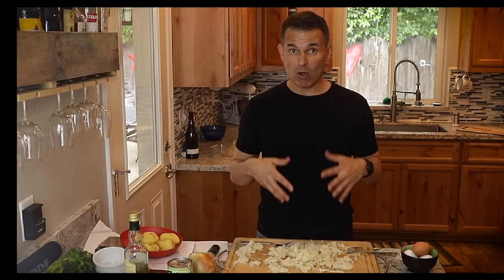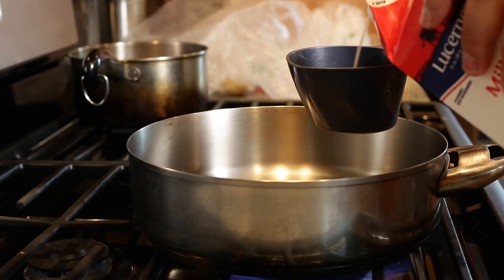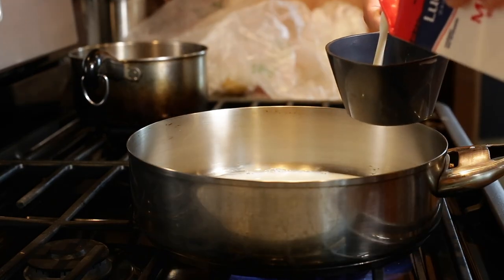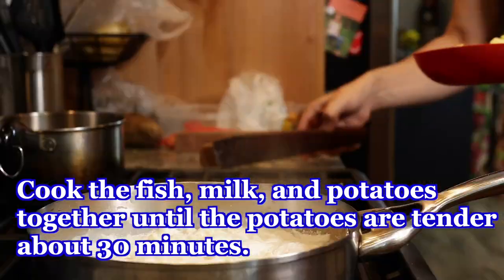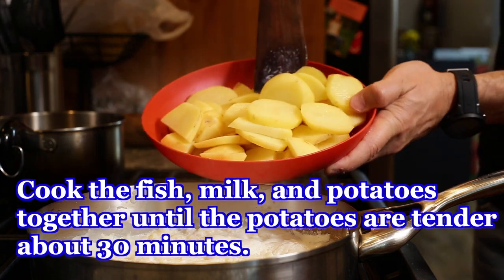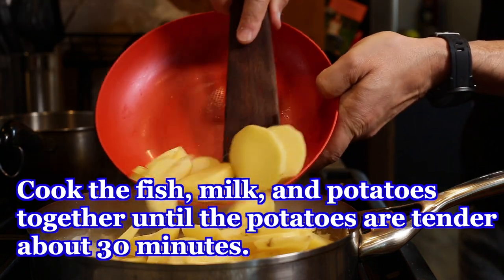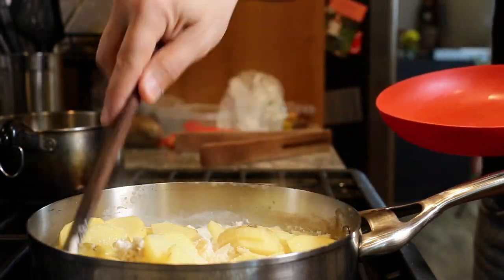Now we're going to infuse this Bacalhau in about two cups of milk for about an hour. I'm putting in two cups of milk, adding in the Bacalhau, and bringing it to a boil. Then I'm going to put in my sliced potatoes and turn it down to a simmer, allowing it to simmer until the potatoes are tender — about 30 minutes.